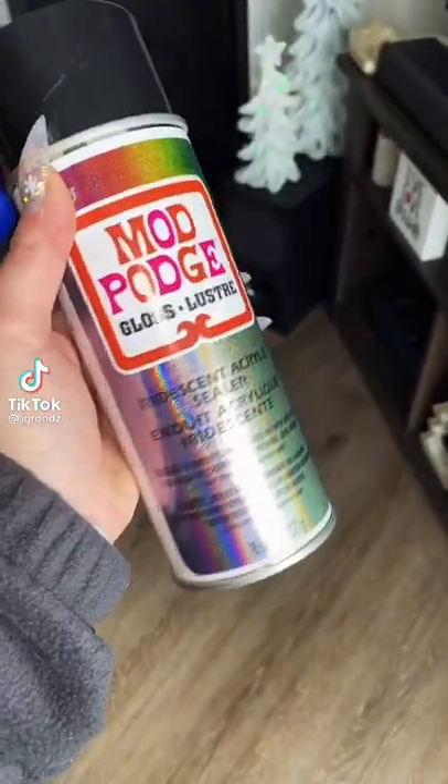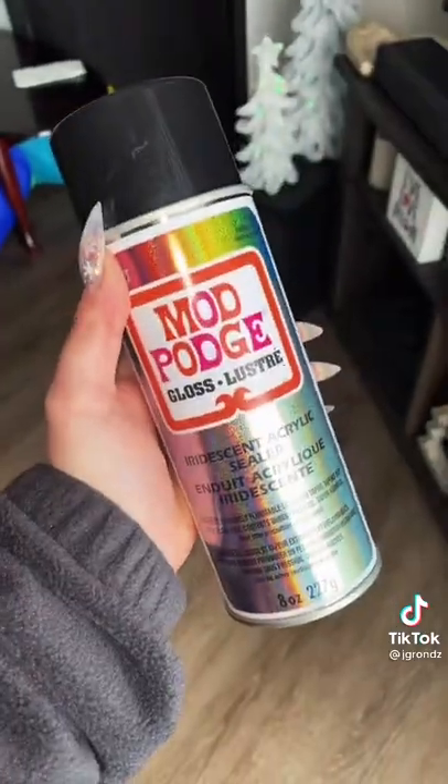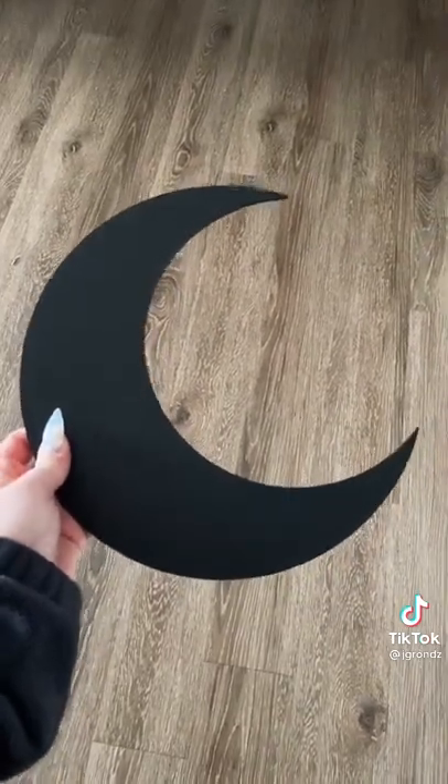So let's try out this rainbow iridescent holographic top coat. I wasn't prepared to find this awesome top coat, so let's try it on this because that's really all I have prepped right now.